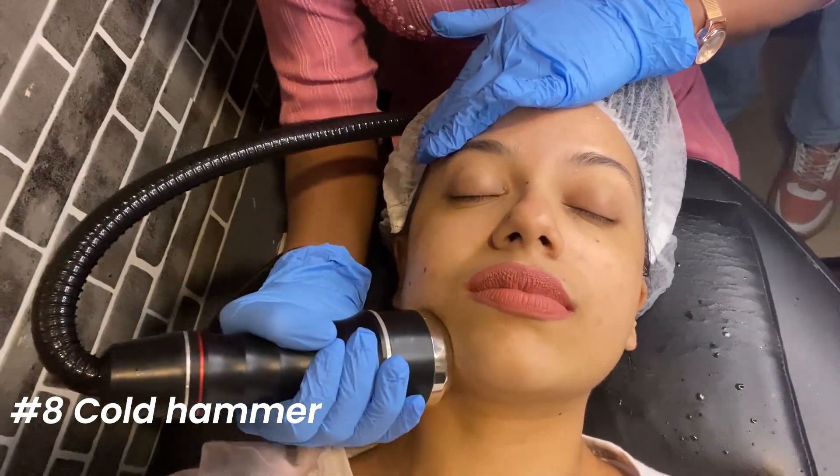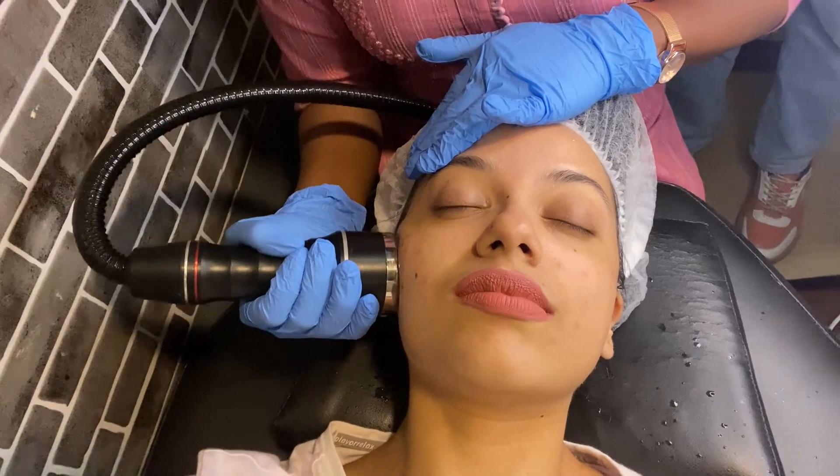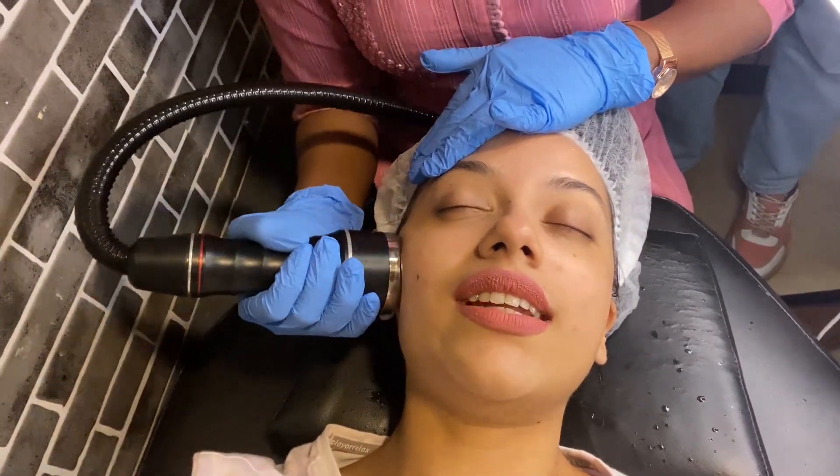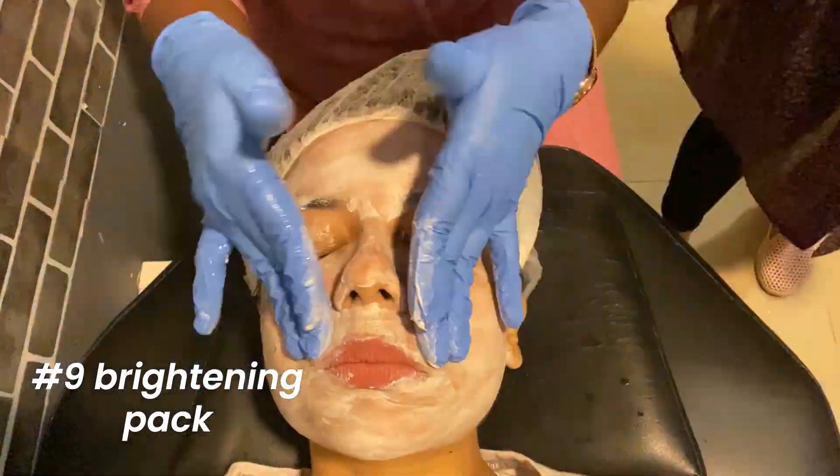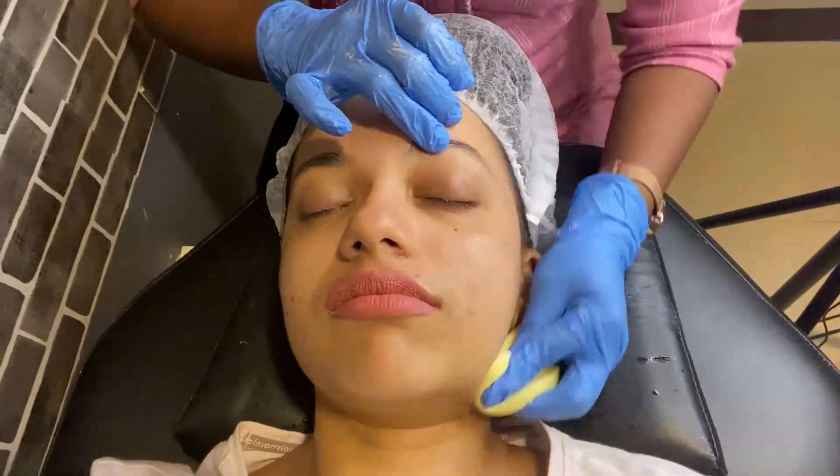Then came the cold hammer, which was to tame any inflammation — really needed after that blackhead extraction. Then came the brightening pack application, which was well massaged into my skin and then cleaned off.